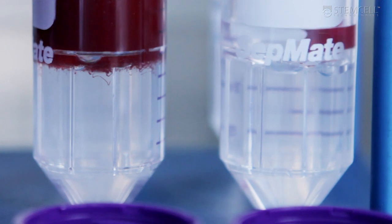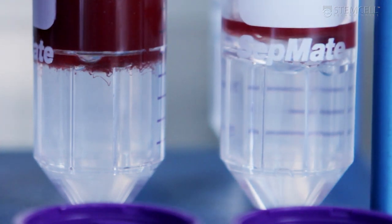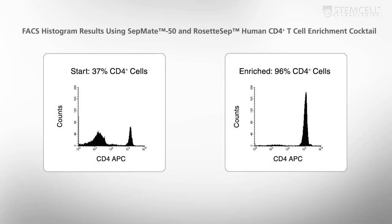Next, simply proceed with the standard Setmate protocol. During density gradient centrifugation, unwanted cells pellet along with erythrocytes, leaving your cells of interest untouched and highly purified.